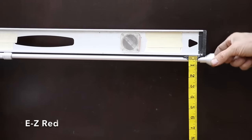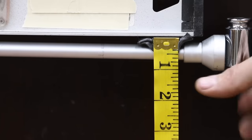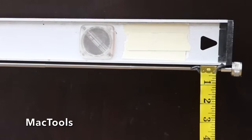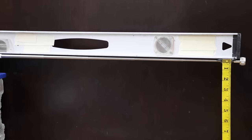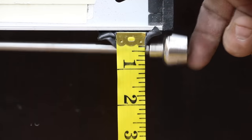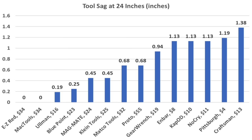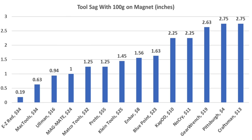The Easy Red is very robust with practically no sag; with 100 grams it dropped only about 3/16 inch to take the lead. The Mac Tools also has no sag without weight; with 100 grams it's very close to 5/8 inch, moving into second place behind the Easy Red. The Proto performed very close to the Matco at 0.68 inches; with 100 grams, 1.25 inches. The Easy Red and Mac Tools have the least wobble or sag overall. The Ullman performed very well at 0.19 inches, Bluepoint at 0.25. Easy Red was best with 100 grams at 0.19 inches, and Mac Tools performed very well at 0.63 inches.